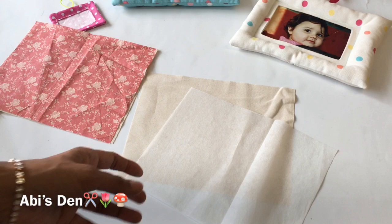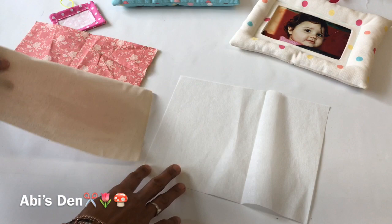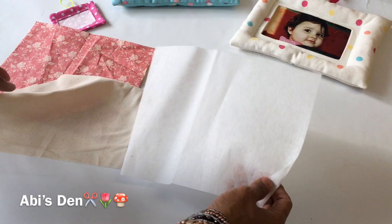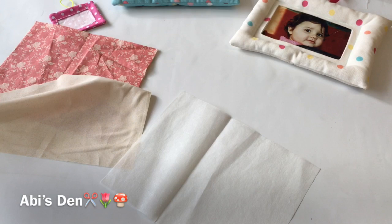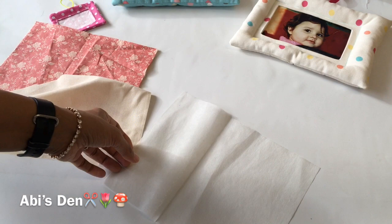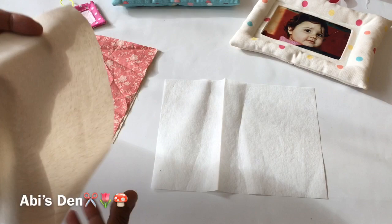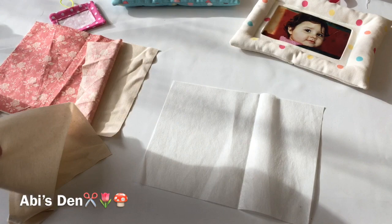That's for the frame at the back — something to give it a bit more substance so it stands. This is called interfacing, or stabilizer if you want to be a bit American. It's just something that gives structure to your fabric, making it a bit stiffer. You can get it in different weights: lightweight for chiffon or organza, medium weight like this one, or really thick stuff that will hold the shape of a hat. I've gone for a medium weight interfacing, and it's fusible — fusible just means iron-on.